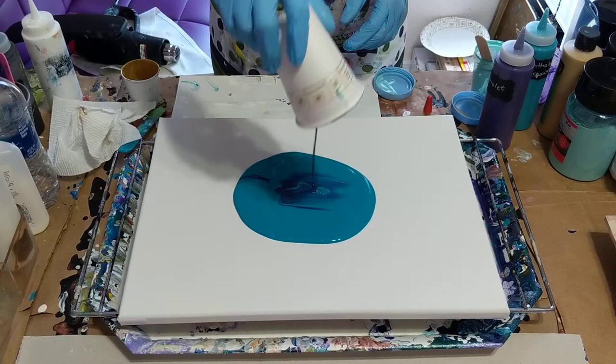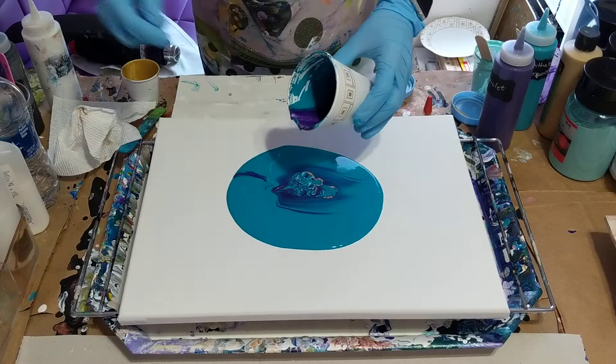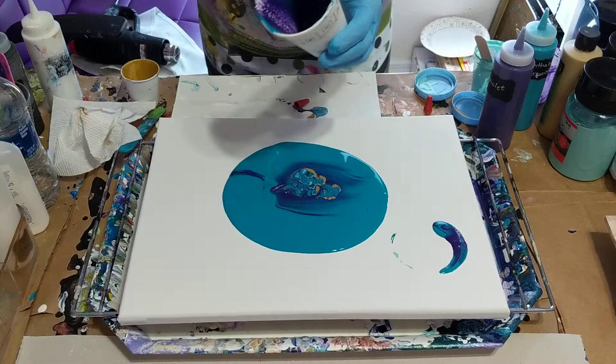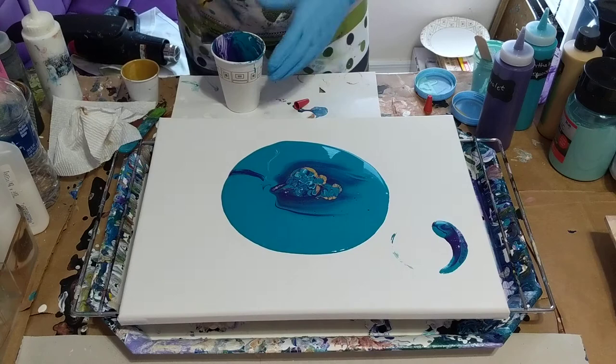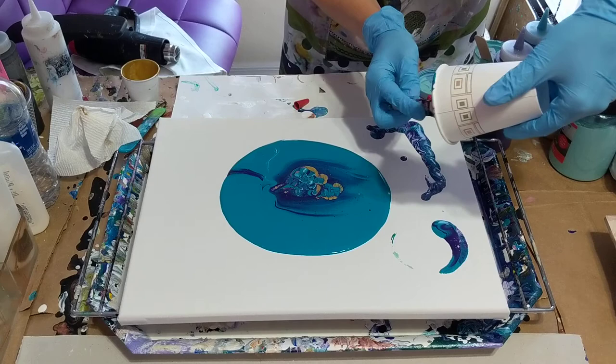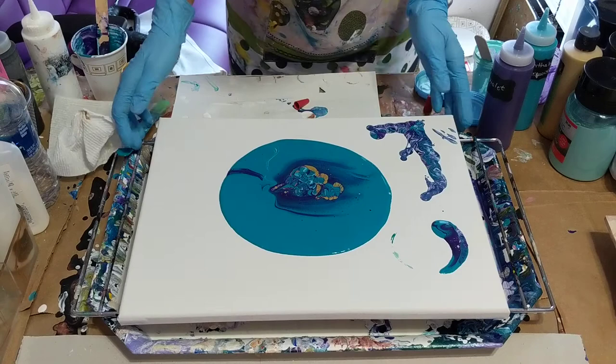Probably all the gold is — I don't know where — I see some of it. I think I'll just set that right there for a second and see if anything else comes out. Oh, that's really pretty in there. I don't know if you can see — that's really pretty. And the gold is starting to pop up a little bit. I'm going to tilt it a little.